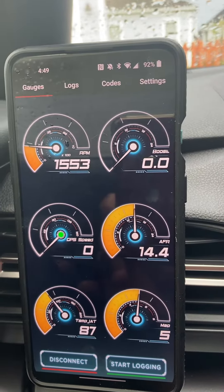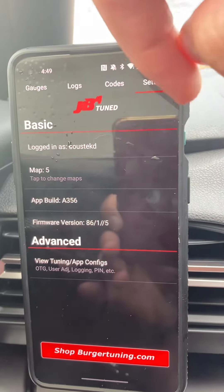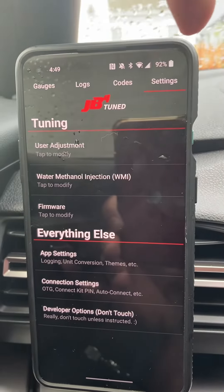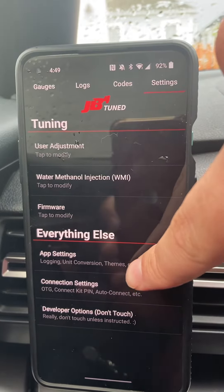All right, so it's now connected — showing on map five. I'm going to go ahead and go to Settings, then once I'm in Settings I'm going to go to View Tuning and Configurations. Once you do that, press App Settings.